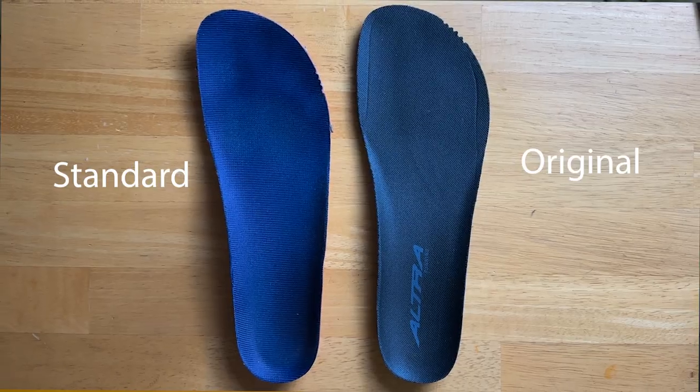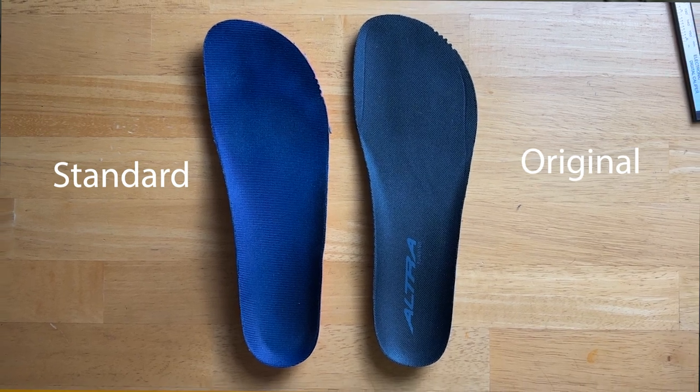For me personally, this wasn't massively noticeable — just a slight difference, not a huge game changer. After comparing the original and standard foot shapes, I was curious about Altra's slim foot shape.